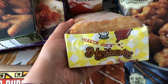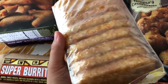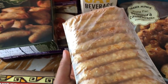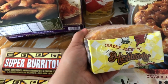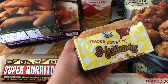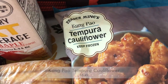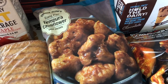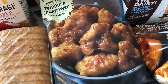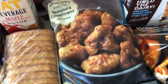I got some of the Trader Joe's hash browns — these are my favorite store-bought hash browns. I've tried Aldi, Walmart, Target, and a bunch of different places, but the Trader Joe's hash browns taste better to me. I also got the kung pao tempura cauliflower. I've heard some people say it was too soggy when put in the oven, but if you put it in the air fryer and really crisp it up then add the sauce, it's delicious.